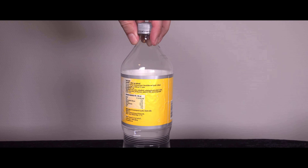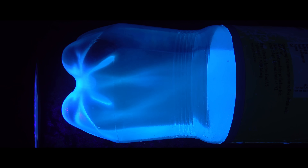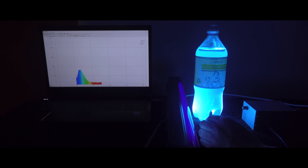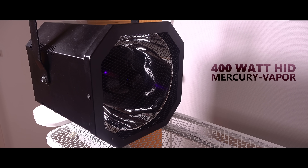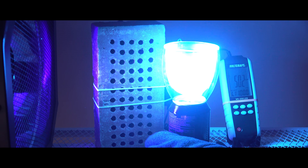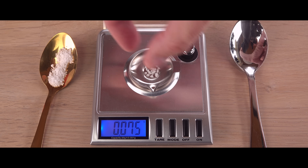Hi! Tonic water is fluorescent due to its quinine content. Shine a UV light on it and it glows in a beautiful soft blue color. In my previous video I showed that the color of this luminescent glow is independent of the excitation light, but for other factors we did see indications of changes in the intensity. In this video I'll dig deeper into some ways of changing the intensity.